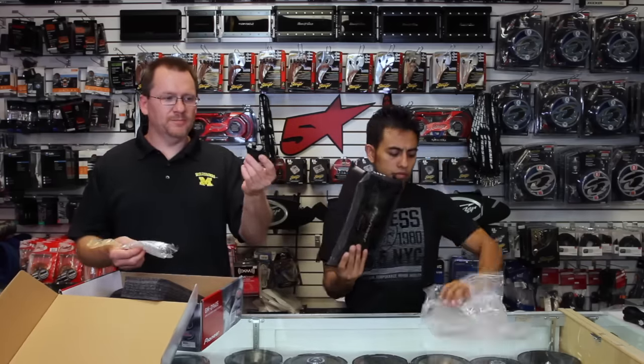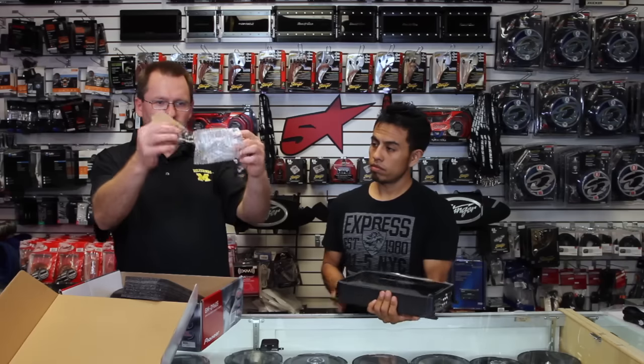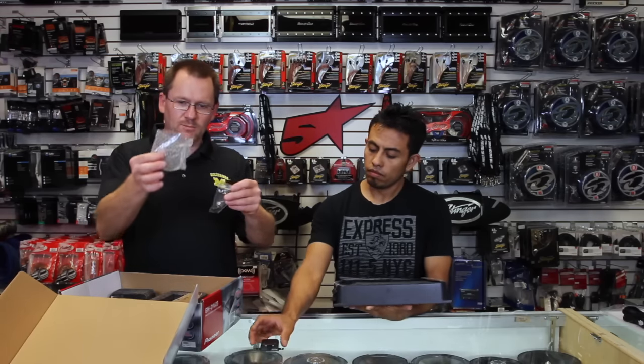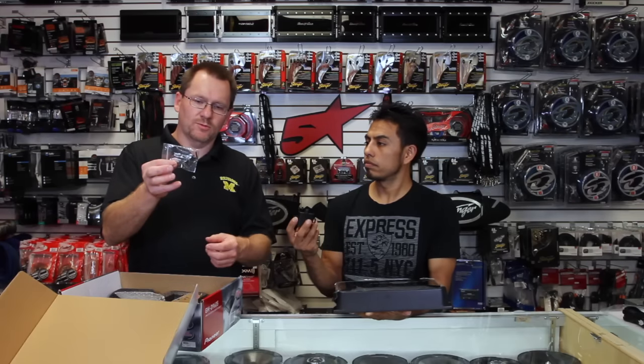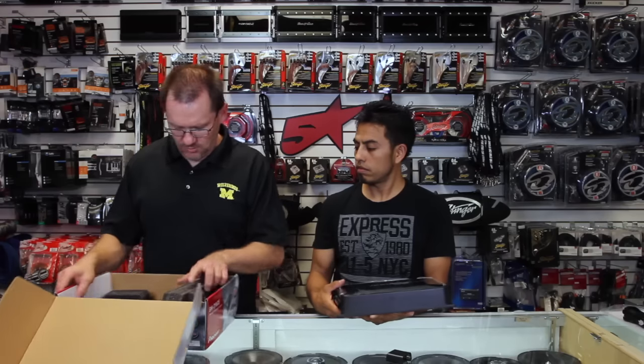Here's the bass knob right here. It comes with a little bubble wrap — taped to the bottom of the box so it doesn't roll around and scratch the amp. There's also a bag with two allen keys and four screws, because this amp uses allen keys, which we'll show you.